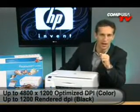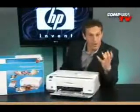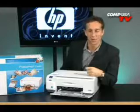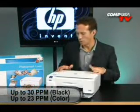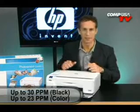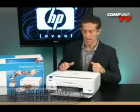Let's talk about that resolution — up to 4800 by 1200 dpi optimized for color, and 1200 render dpi for black and white print jobs. If you're in a hurry, the C4480 can crank out up to 23 pages a minute in stunning color and up to 30 pages a minute in black and white.